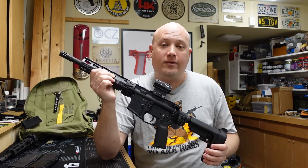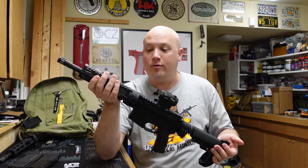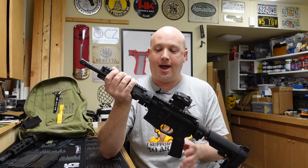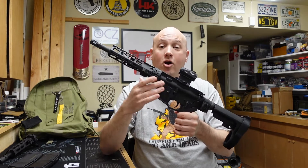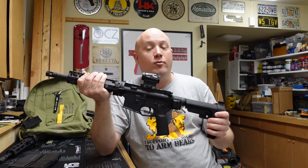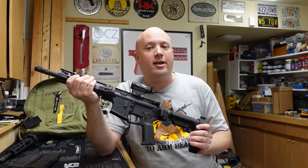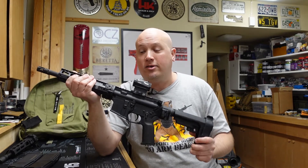The last thing I want to talk about is the trigger. The trigger on an AR-15 is really important and something that is easy to upgrade. You're going to be paying a lot of money for this rifle — as of filming, these are going for around $2,000. I think for that price, I would kind of like to have something better than a mil-spec trigger. I understand why the mil-spec trigger is in there, but having that upgrade would be really nice especially when the cost is so high and you're getting such a nice presentation and kit.